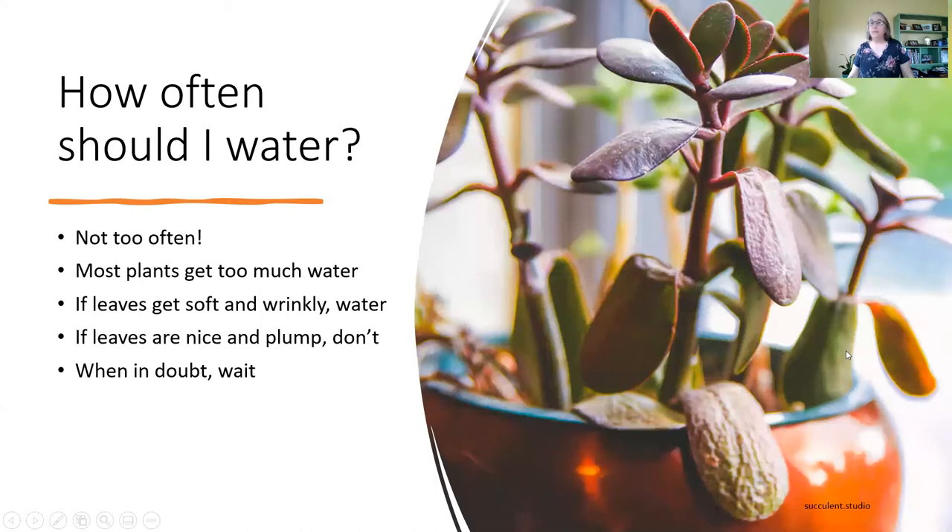You can tell if your plant needs water if it starts to look limp — it gets very soft, droopy leaves. Because succulents hold moisture, they should have nice plump leaves. If you're unsure whether you should water your succulent, just wait.